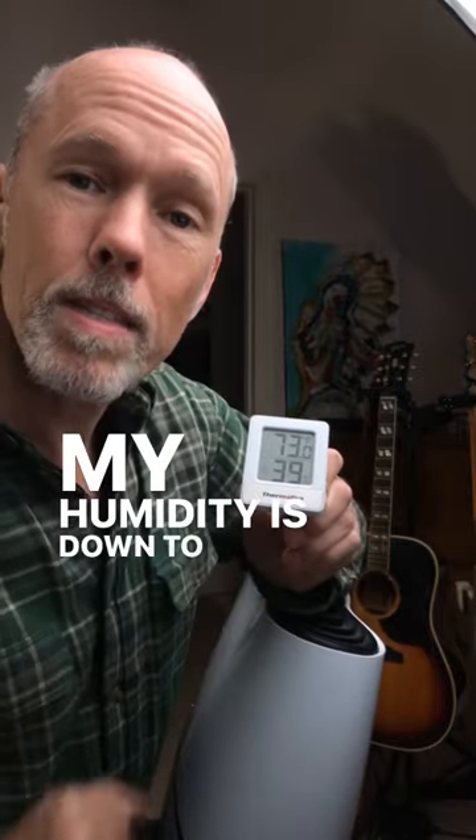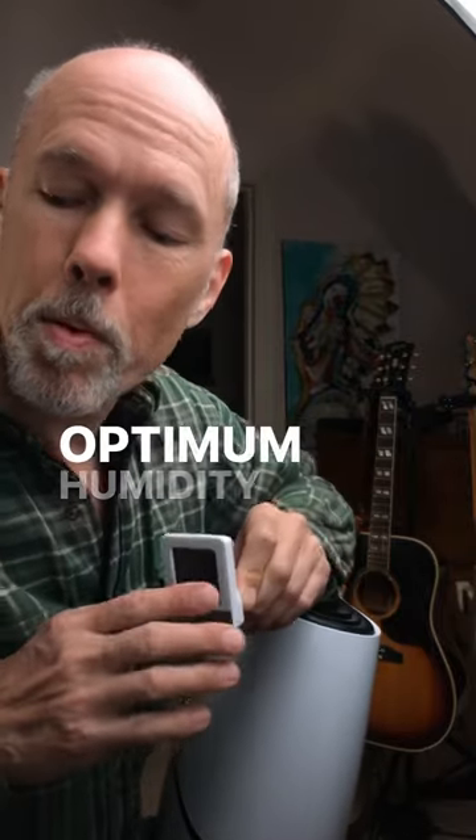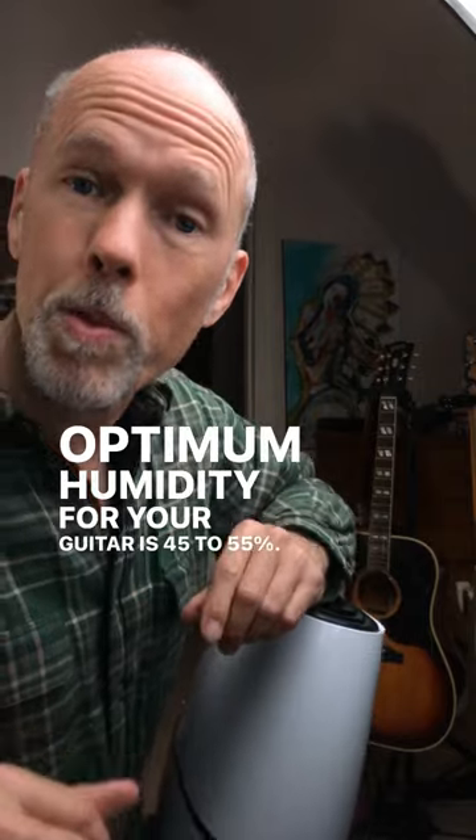My humidity is down to 39 percent. Optimum humidity for your guitar is 45 to 55 percent.